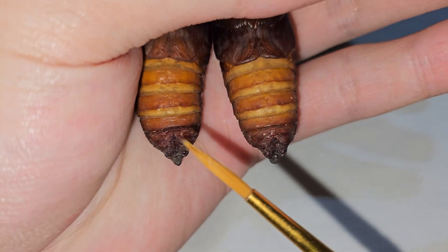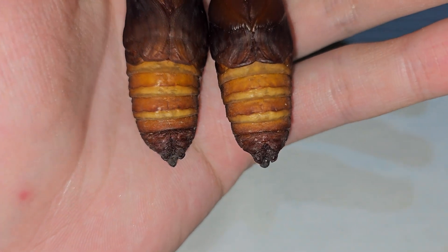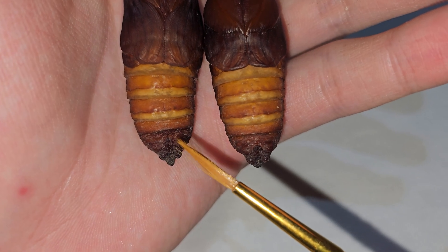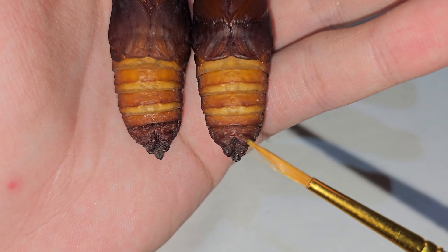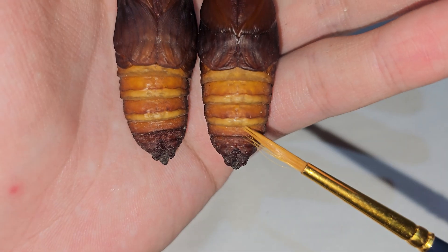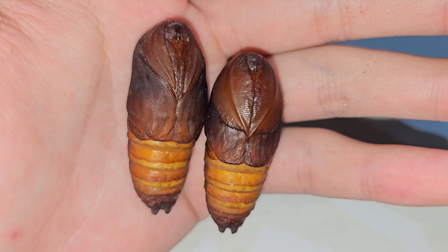For the female, there will always be a notch on the fourth abdomen segment — you can see it there, though my camera is not that good. For the male, there is no notch; there is a line for the female but no line for the male. That's all you need to determine the gender of your cocoon. Thank you.